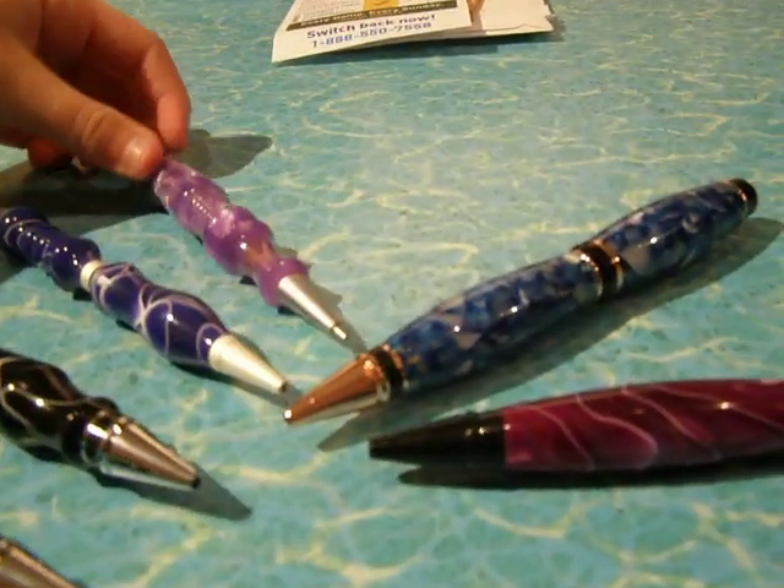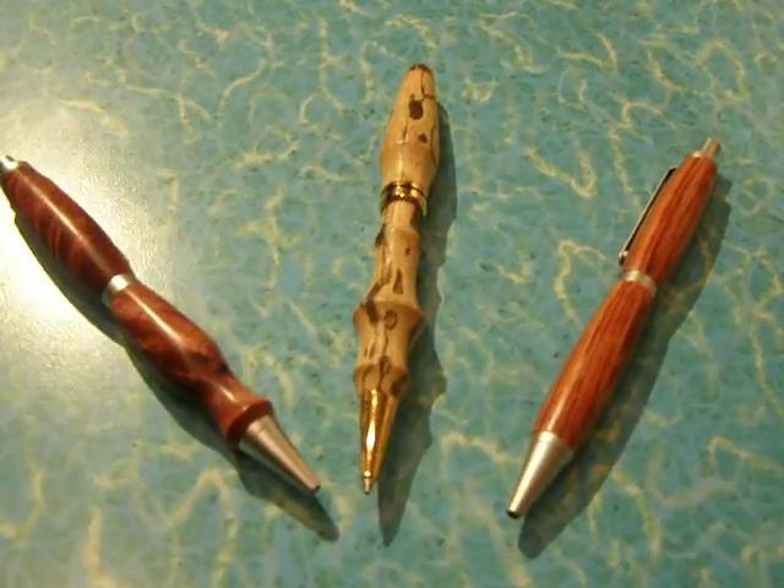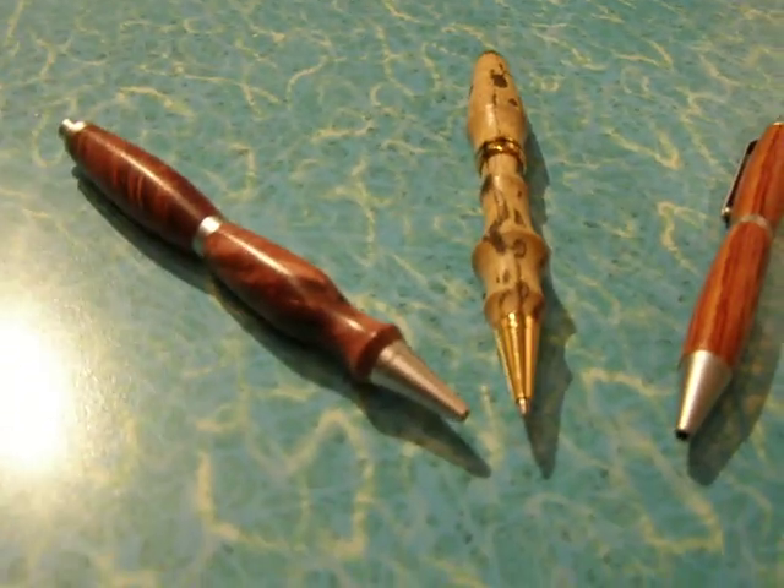You click it instead of twist it. Alright, and those are the plastic pens. Here are the wooden ones — these are only three of them, but we've got plenty more.